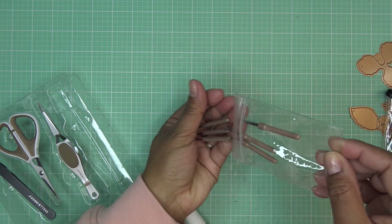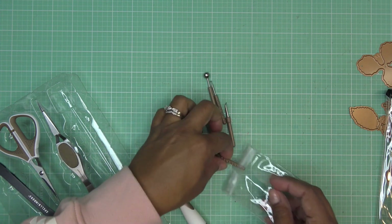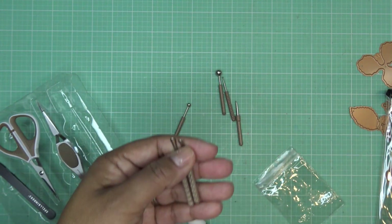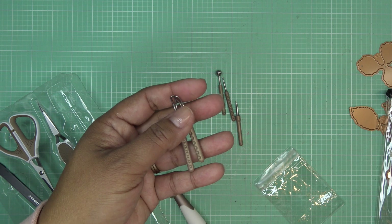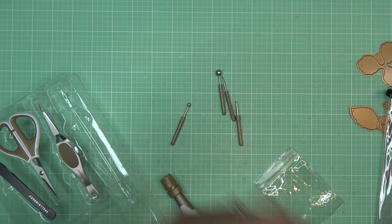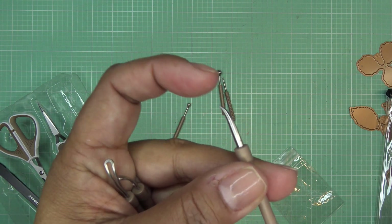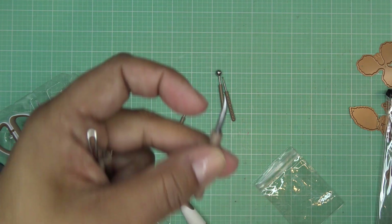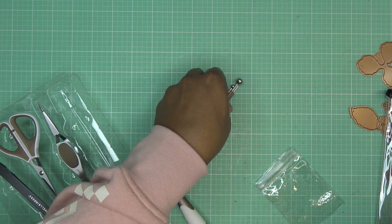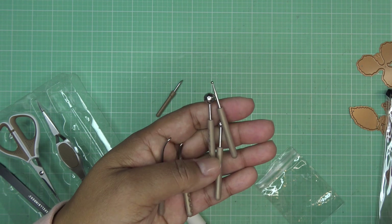Let's talk about what each tool does. These loop tools are the MVPs — two sizes used with a foam molding mat to shape and add striations to individual petals. Then we have the leaf tool, which is a little pointy so you can use it to scratch or make lines. And then these are the styluses for adding dimension and cupping flower layers — a larger one, a mid-sized one, and a small one.